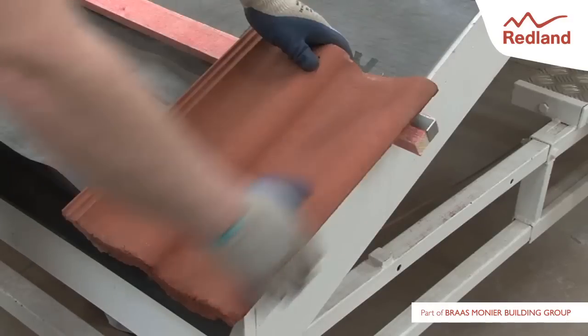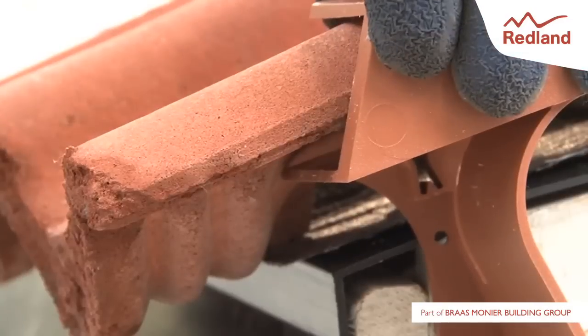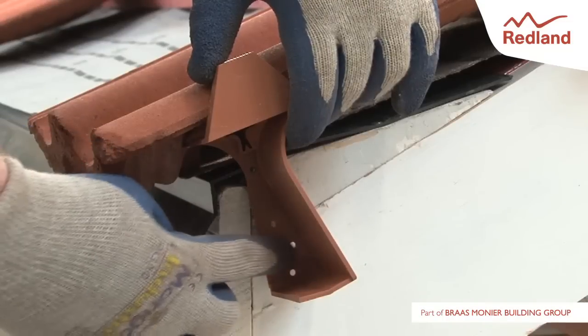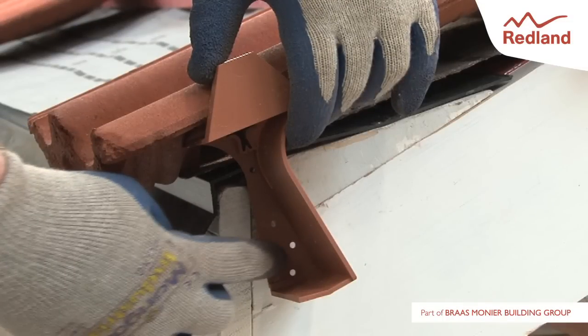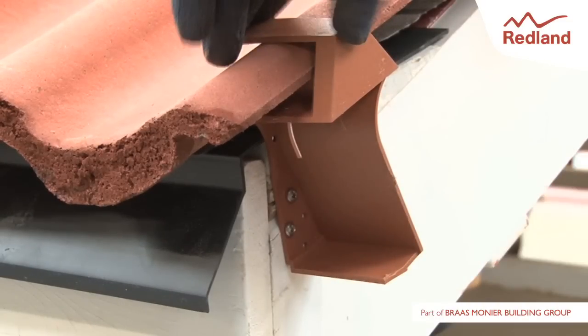Locate the tile on the eaves course in line with the end of the battens and fit the eaves closure onto it. Slide the eaves closure down towards the tail of the tile to a position where it remains fully inserted but will not go down any further. Fix into the barge board through the two most appropriate holes in the eaves closure unit using the two screws provided.